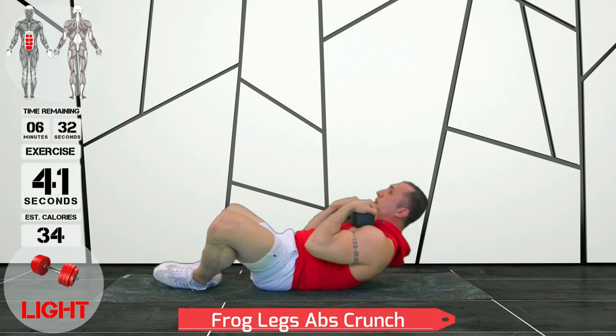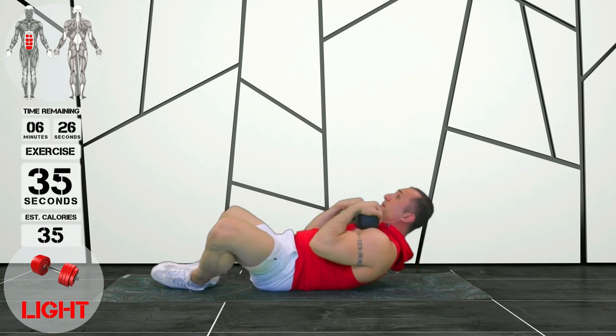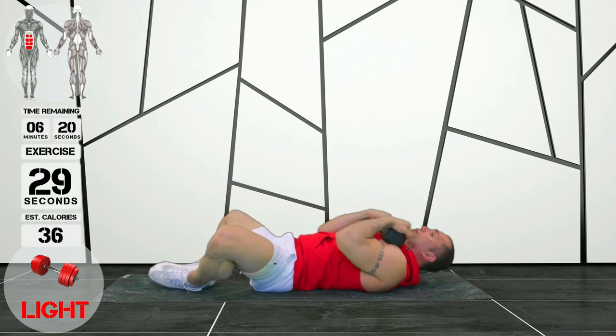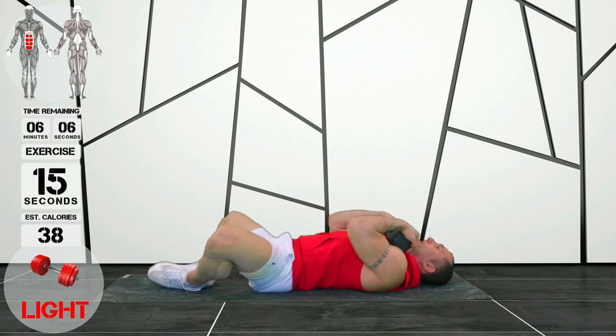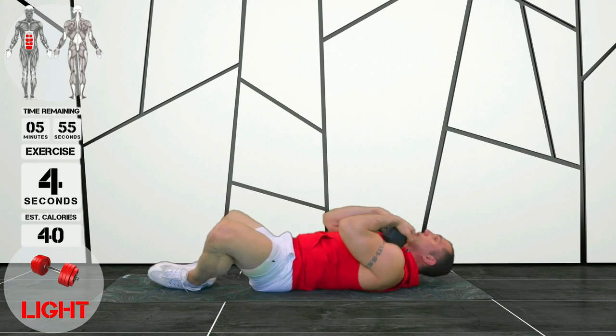Alright guys, these are frog leg crunches. You can see I've got my feet together and my knees spread, so my hips are open and they're basically not being activated during these abs crunches. Make sure that you're keeping your lower back pinned against the floor at all times — it doesn't lift at all. My crunch is always a rolling action; it's not a hinge, I'm not trying to get up into a sit-up. Lift those shoulder blades off the ground, look at your dumbbell as you come up, and use a slow, steady action.